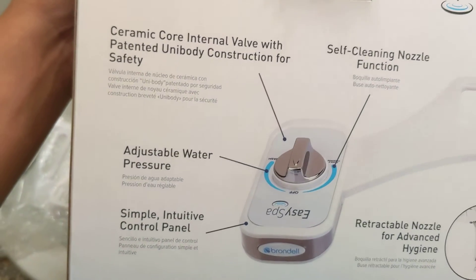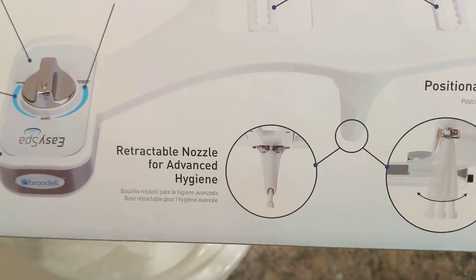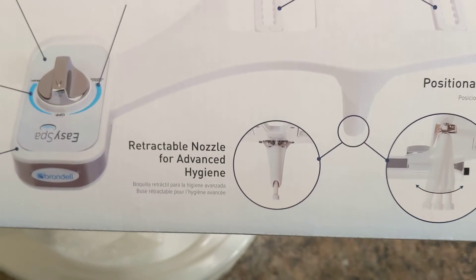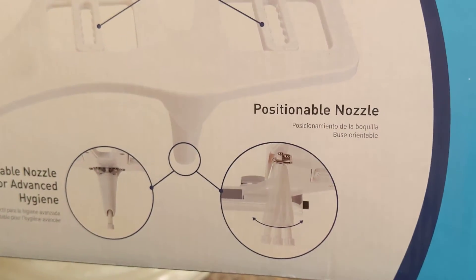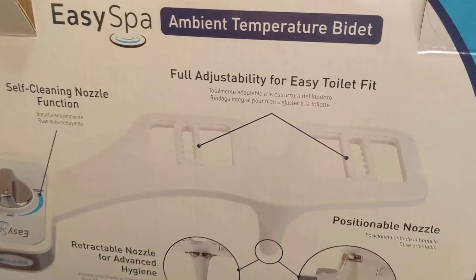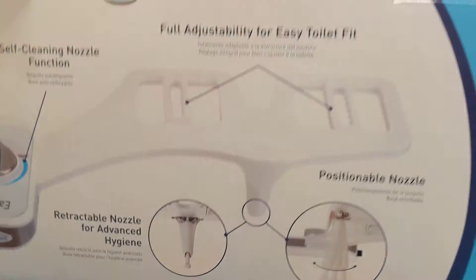We're talking about the ceramic adjustable knob — simple, all the stuff I told you guys. There's a retractable nozzle for hygiene, so it's really hard to urinate onto it when you're standing up as a male, and it hides and rinses itself out. You can adjust the nozzle based on how you need it, and it seems like you just adjust the two sliders so it gets to the center of the toilet.